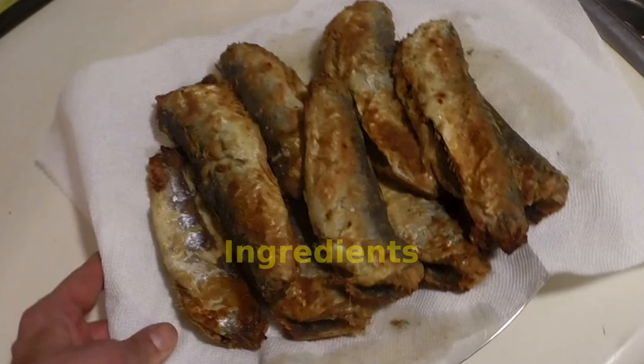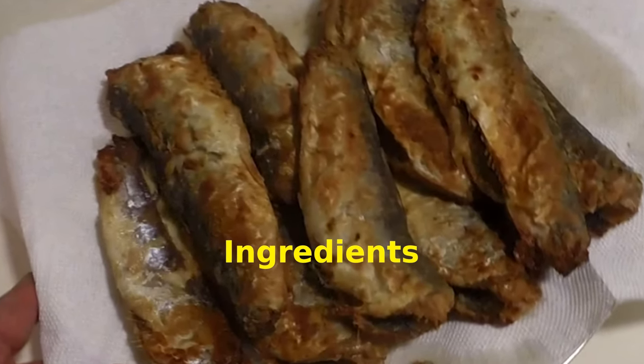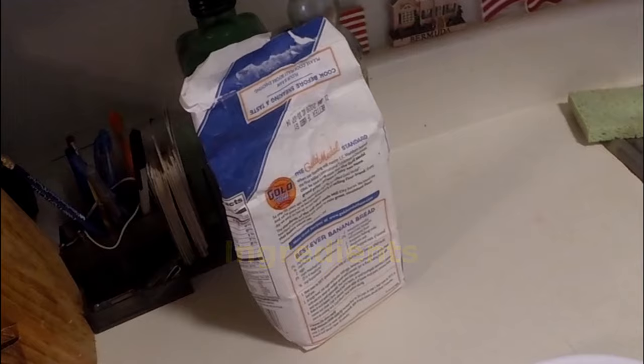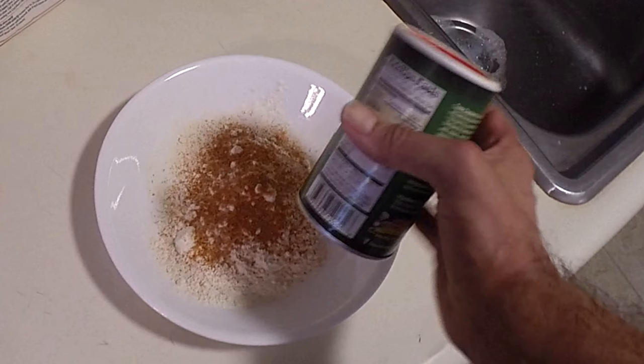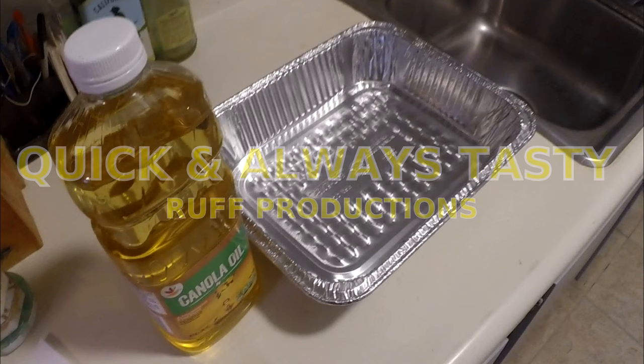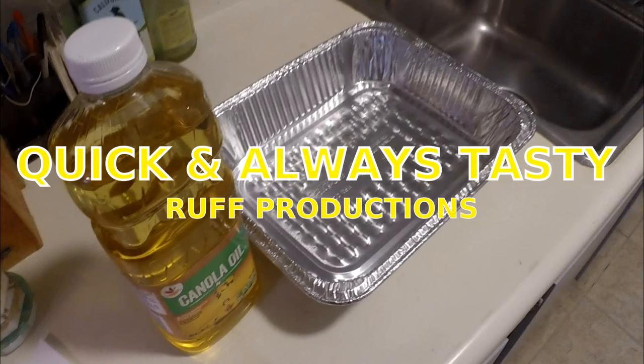We're going to briefly go over the ingredients for pan-fried oven-baked herring. I start with about a cup of flour, and you can use Old Bay or any kind of Cajun spice — that's what I use today — or any mix of your own dry spice. You're going to need one egg, about one cup of oil, and I use canola oil. You're going to need two baking pans.